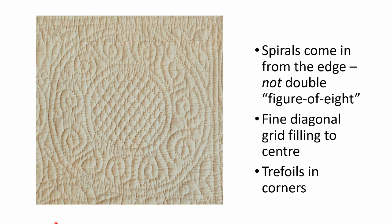Let's have a look at a close-up. When I first saw this motif I thought it was going to be made up of double spirals arranged a bit like a figure of eight — another common motif — but in fact these are not. They're all single spirals that are stitched separately. Each of the spirals comes out from the edge, goes around, and the next one also comes from the outer edge, and that one too. At the centre of the ring we have a fine diagonal grid filling.